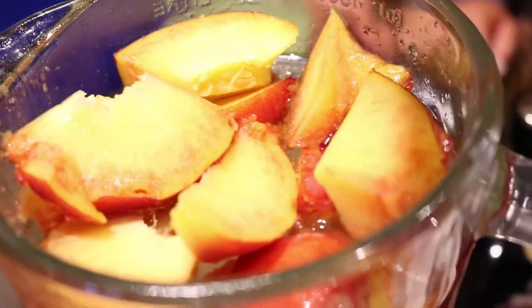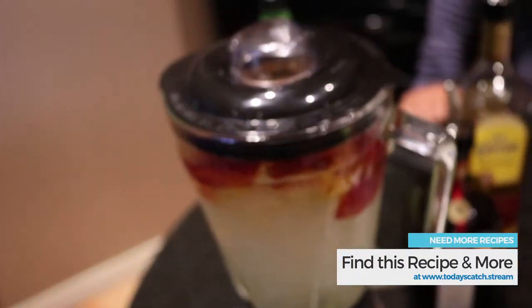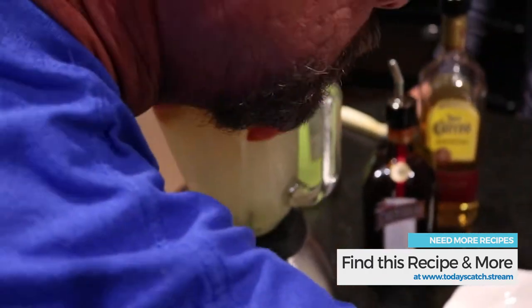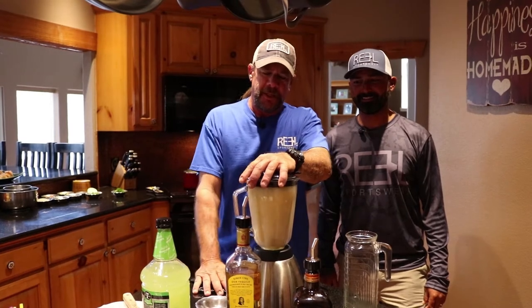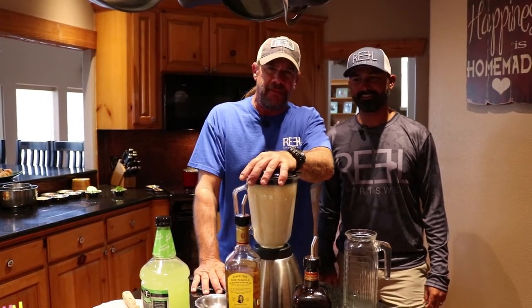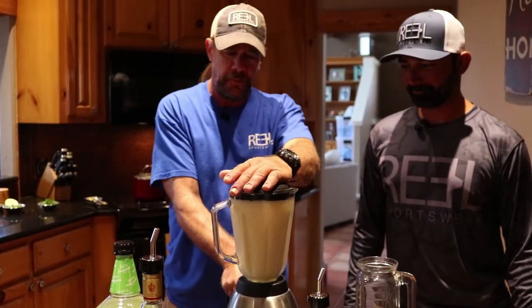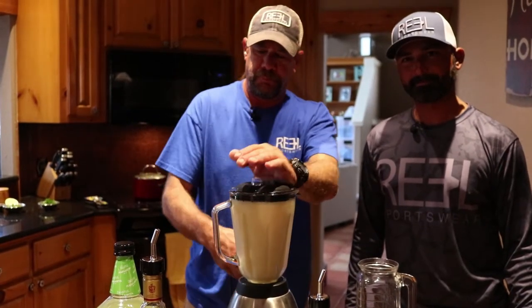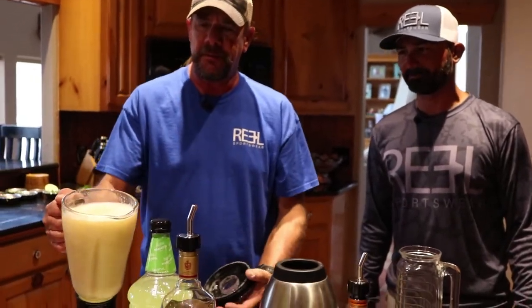Now we just need a lid — we're going to do this. Make sure you cover it. Turn it, blend it on high until everything's nice and blended — it should take a few minutes. Blend it until it's nice and smooth, get the chunks gone from the peaches and the ice. Should have a nice consistency when you're done.